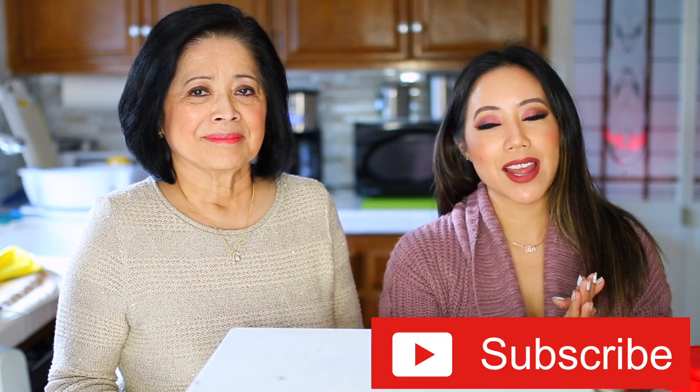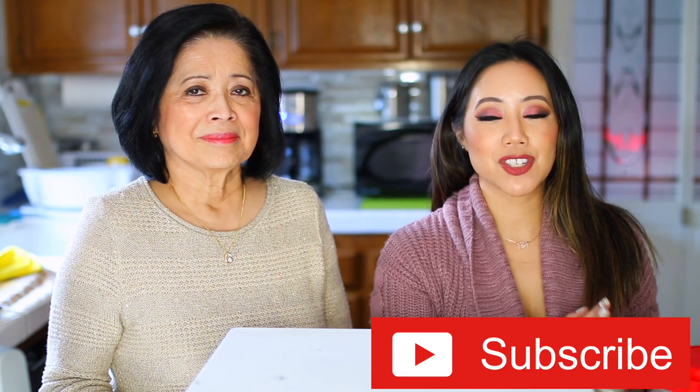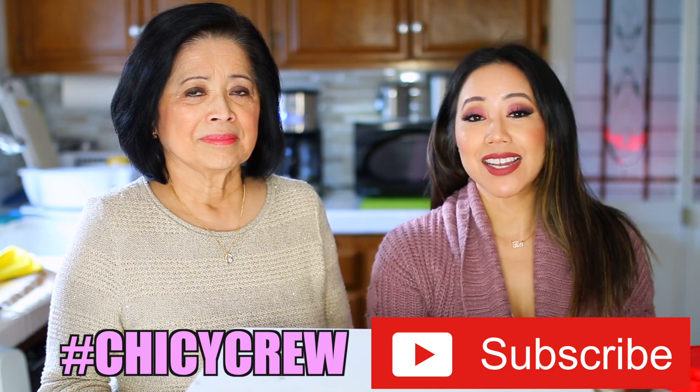In case you are new here, I would greatly appreciate it if you please subscribe to my channel. I would absolutely love it if you would be a part of the Chicky Crew. Tin in the Kitchen is every Tuesday.